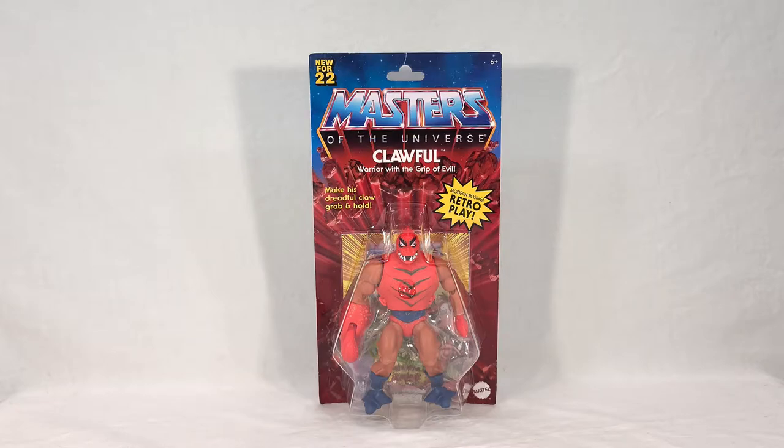If you've seen my reviews before, you know how this goes — we're going to take a look at Klawful's packaging, then open it up, get a good look at his mini-comics since he's the first Wave 8 figure I'm reviewing, and then we'll see Klawful himself, check out his poseability, his features, his accessories. I'll be doing some group shots and comparisons, and through the magic of video editing I'll be comparing him to his mold mate Buzz-Off, who I'm reviewing at the same time, just so you can see what parts are shared between them.